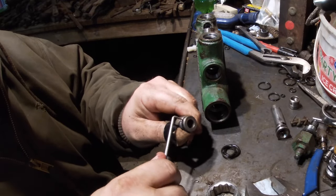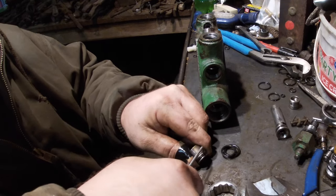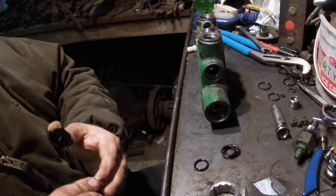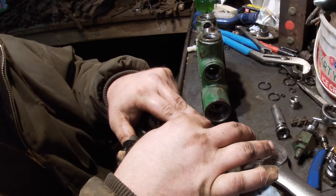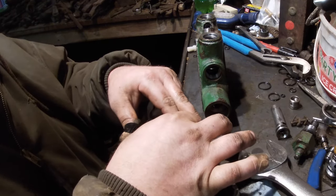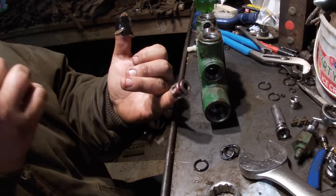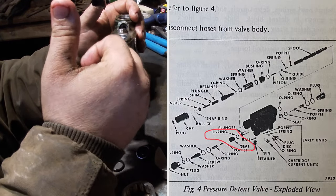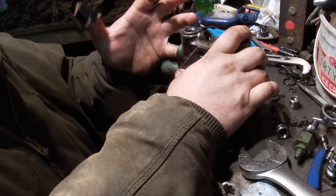We'll get these old o-rings off and clean that up a little bit. This should be this o-ring, so we'll put it on there and give it a little lube. We'll put it in with the hole facing the bottom of the valve. You'll probably need to use something to push it all the way back in there to where it belongs.